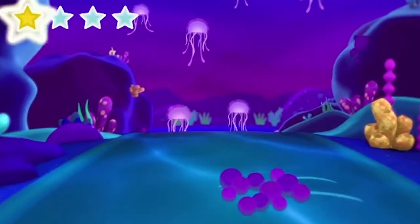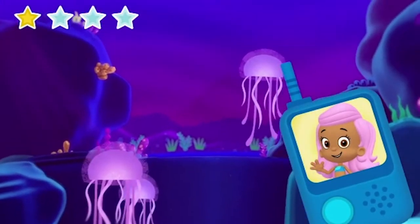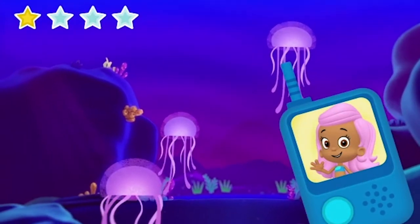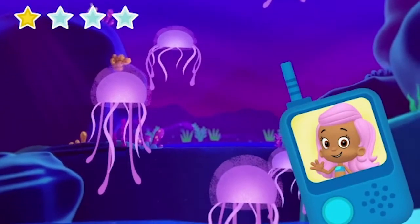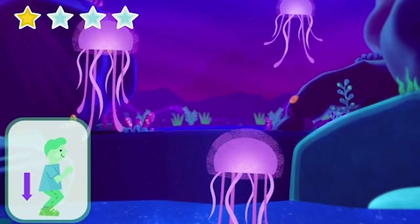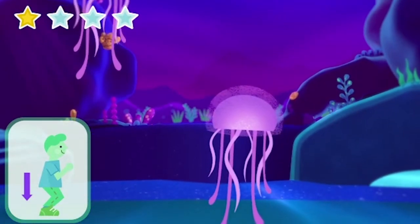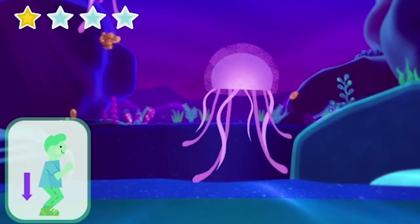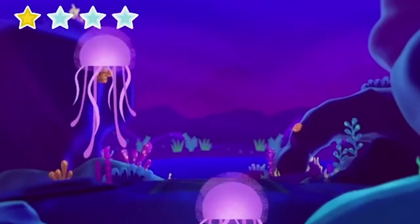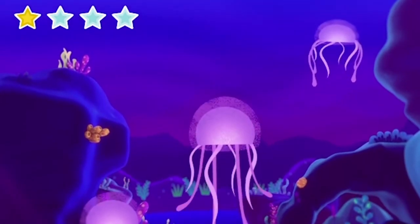Wow, look at that — there are jellyfish all around us. Maybe they know where Bubble Puppy is. Come on. To swim like a jellyfish, start with your feet apart. Pretend you're about to sit in an invisible chair. How low can you go? You're squatting. Great. Now pop back up. Now that you can swim like a jellyfish, let's follow them to find Bubble Puppy.